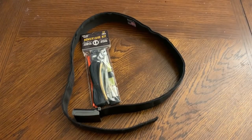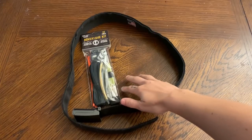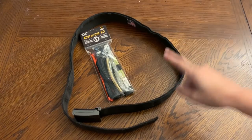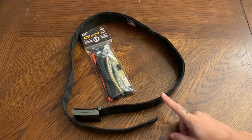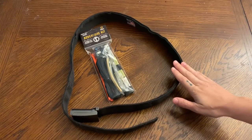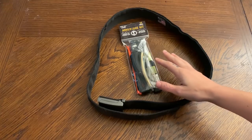Hey everyone, Morgan here. In today's video I am going to be redoing my cash belt. I made a video about this cash belt when I first got it many moons ago, and long story short everything had to come out and I have not rebuilt it since then.